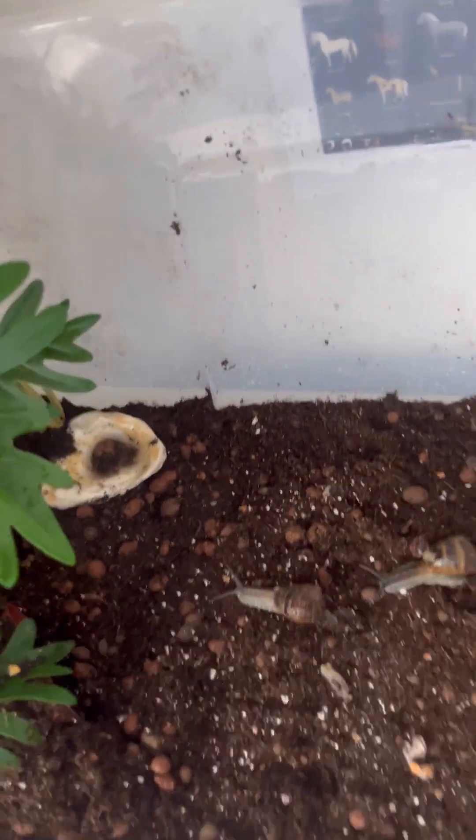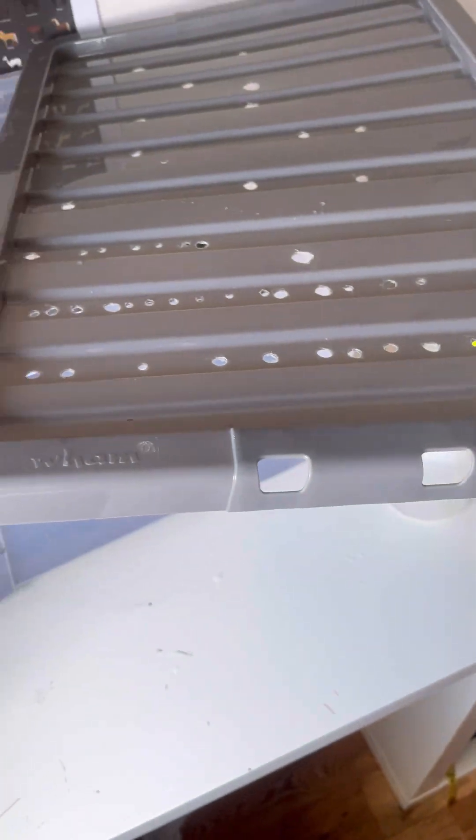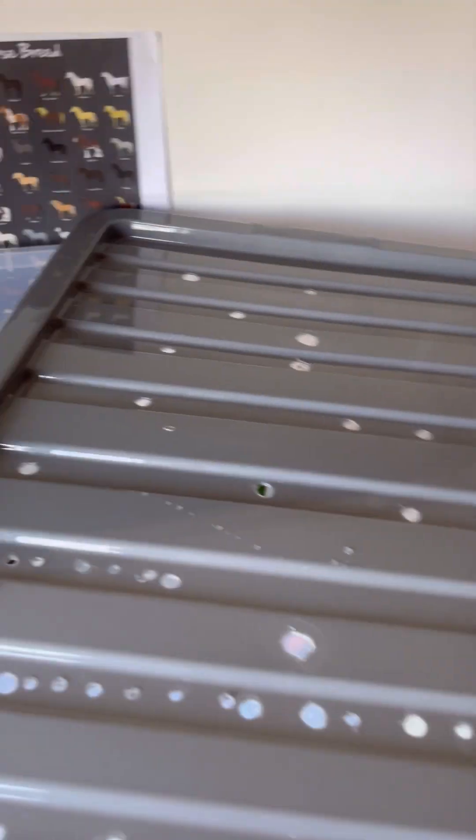It's a bit foggy in there. I do have a lid — please put in the comments if you think I should get a bigger lid. This lid came with the box. Guess what I used to make the holes in it — it's the craziest thing ever.